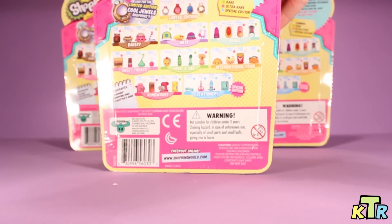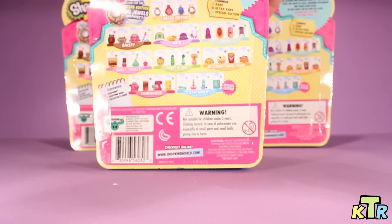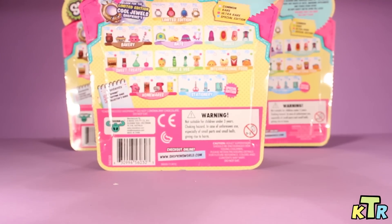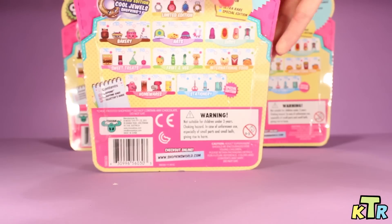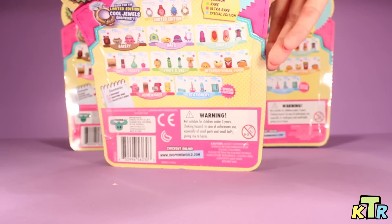I cannot wait to see what we have in this first five pack. So let me go ahead and open it. I'm trying to keep the back side facing you guys, the camera, because I don't want to give the surprise away already. So right now I'm just opening up the box.